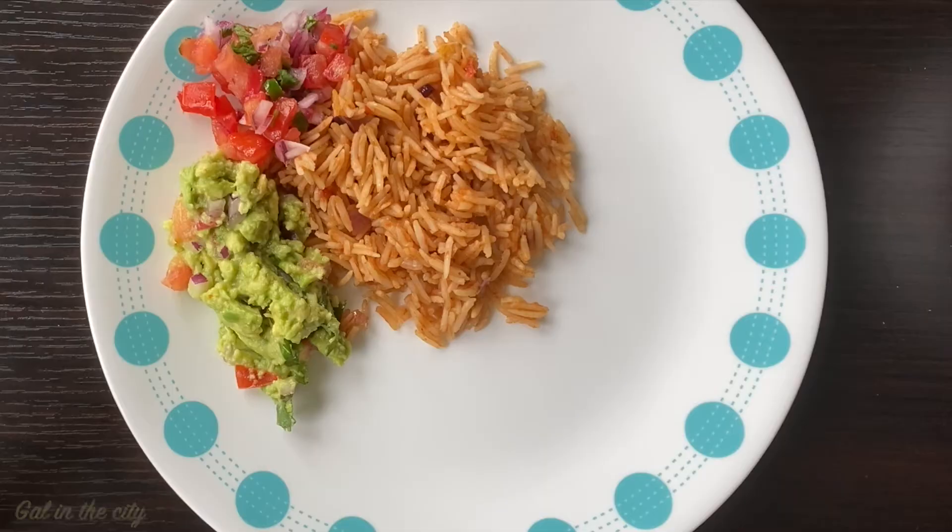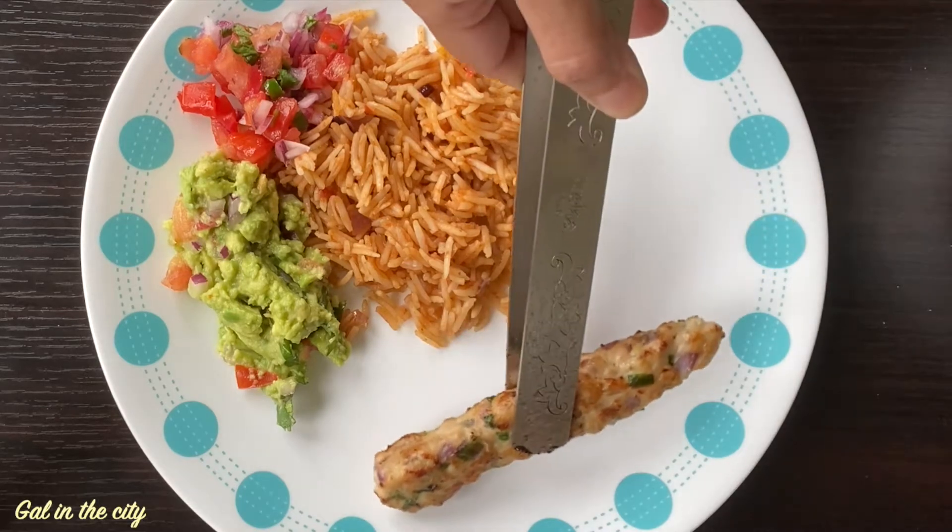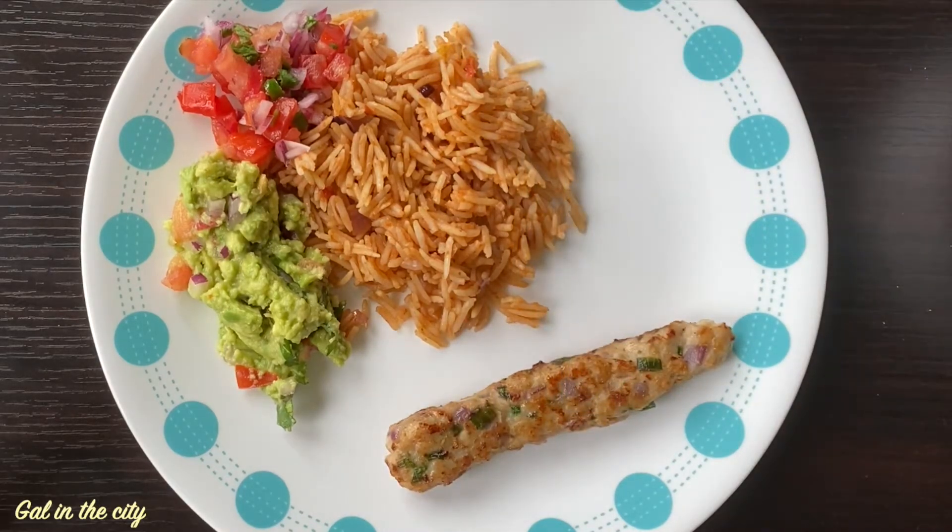Hello everyone, welcome to my channel Girl in the City. Today we're going to see how to make chicken seekh kebab.